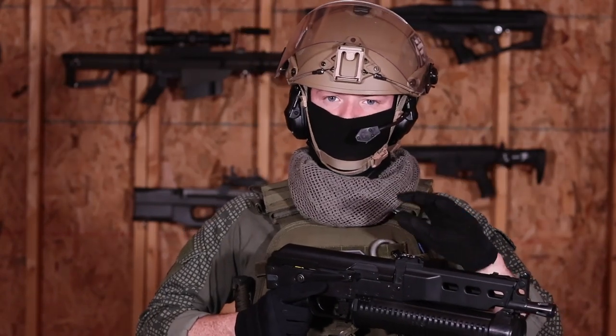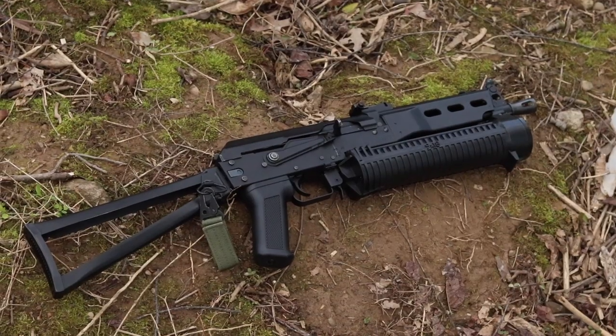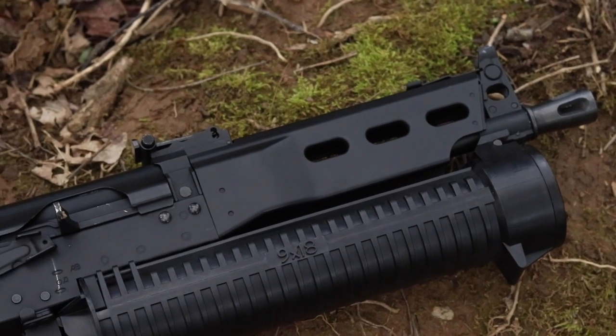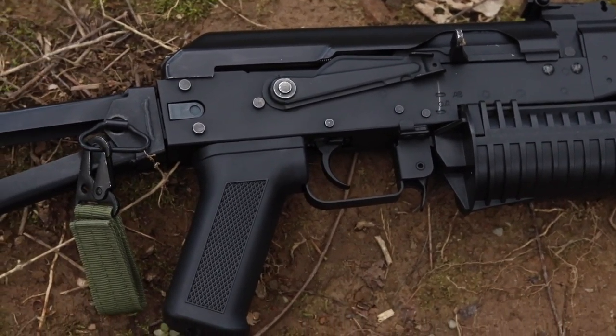There are a few airsoft Bizons available out there, but this particular model is the SEMA version. SEMA is known for their well-built mid-level AK AEGs. This one costs around $200 and it's built like a rock. If you're looking to buy an airsoft PP-19, this is the one I would save up for.